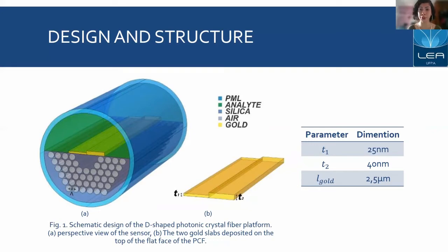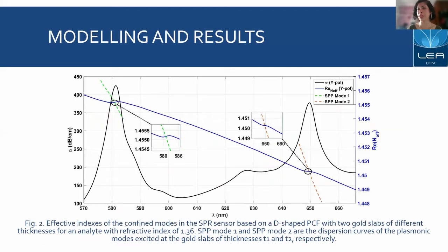The analyte or optical medium to be sensed is laid on top of the flat surface. In Figure 2, we can see the real and imaginary parts of the effective index confined in the modes in the SPR-based sensor. The first one is sensitive to temperature, and the second one is sensitive to variations of the refractive index. In the details, we can see the discontinuity in the real parts of our effective mode index. When we reach the resonance peak, we have the coupling between the plasmonic and the core-guided modes. This image is for an analyte with refractive index of 1.36 at room temperature.